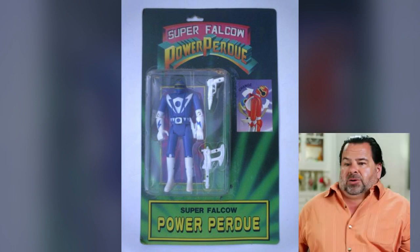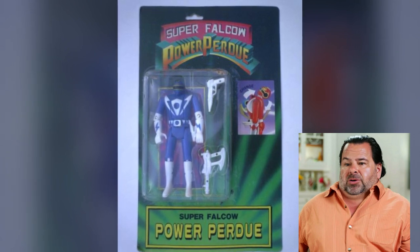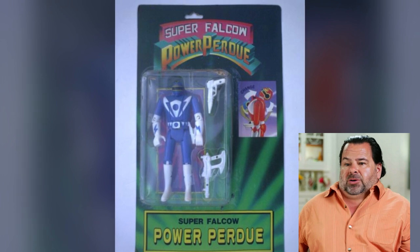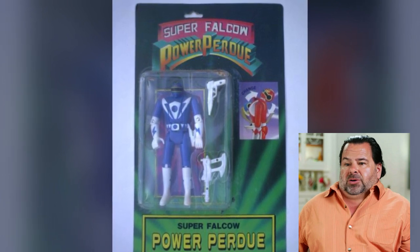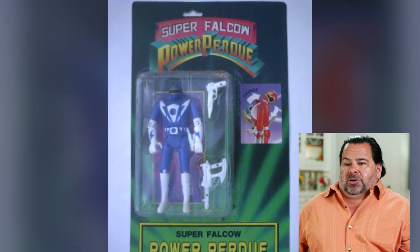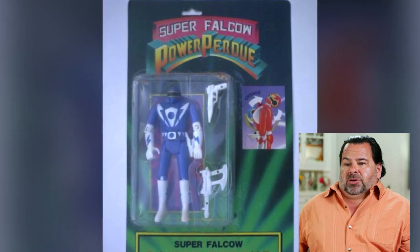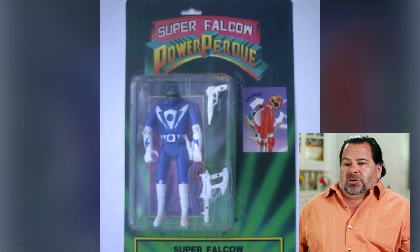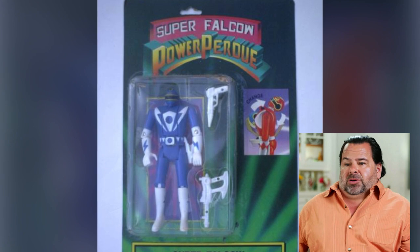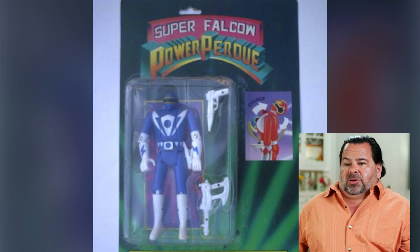It's Ed from 90 Day Fiance in Power Ranger form — I can say that because my wife watches it. This guy's got no neck, and neither does this Ranger. This Super Falco Power figure, I assume, is related to the first entry on this list which was Trini, who's seen some things. This is indeed what the Ranger helmet looks like — it's the flip head again. It's not a terrible figure. If you're paying like five bucks for it or you got it by accident, you could make this work as a kid. It has the power axe and a blaster, but the guy has no neck. All I see is that dude from 90 Day Fiance.